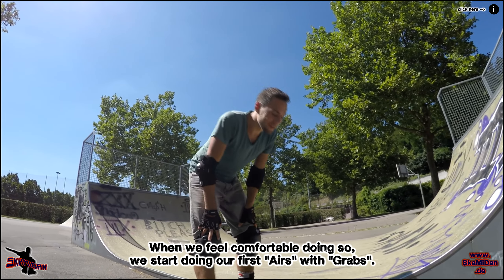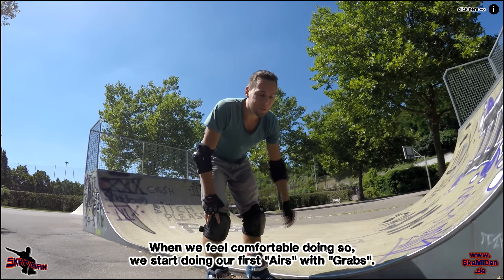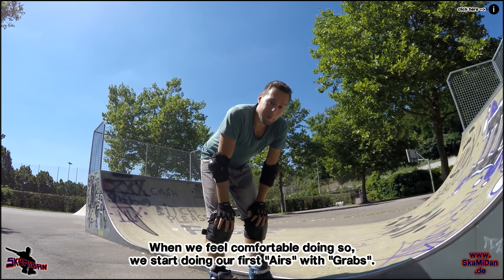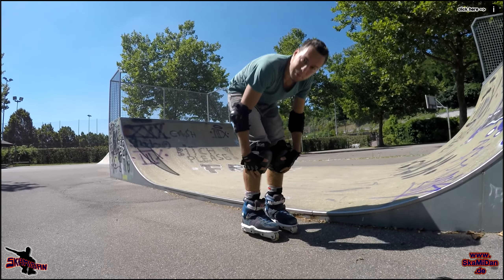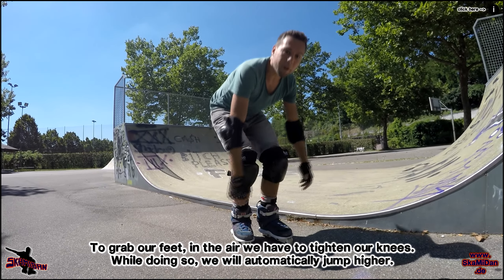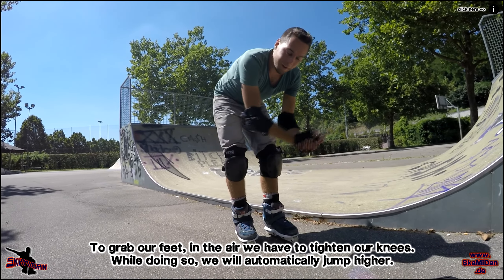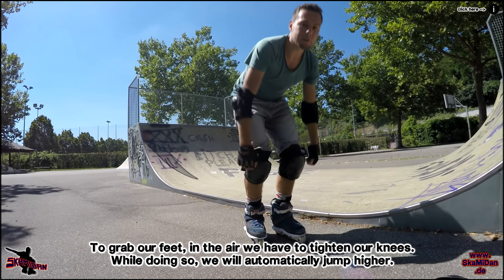Wenn wir das dann auch geschafft haben und eine immer größere Sicherheit dabei gewonnen haben, uns auch mit dem Bein abzudrücken und höher zu springen, dann fangen wir damit an, mal unsere Füße zu grappen. Das heißt, dann müssen wir unsere Knie und das Bein nach dem Sprung automatisch noch nach oben ziehen, damit wir die Füße grappen können. Und somit bauen wir auch noch mehr Kraft auf – wir nutzen unsere Kraft besser, um nach oben rauszukommen.